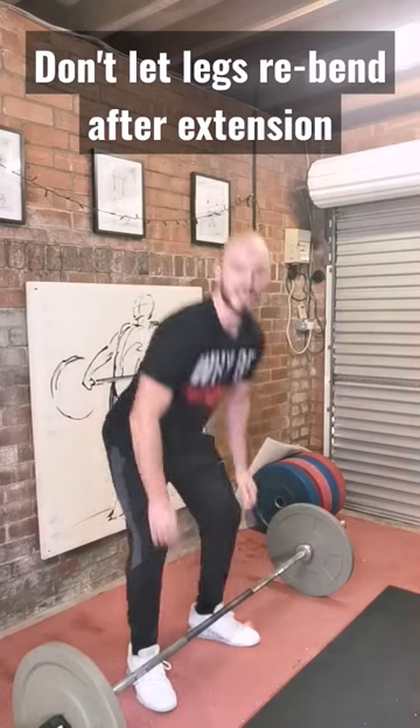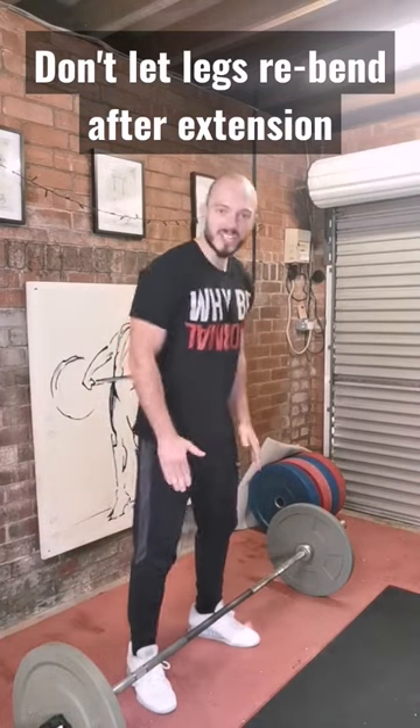The key to this muscle clean is that once you've extended, the legs stay extended. You do not re-bend.